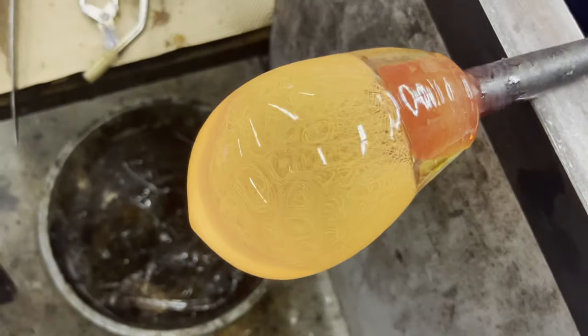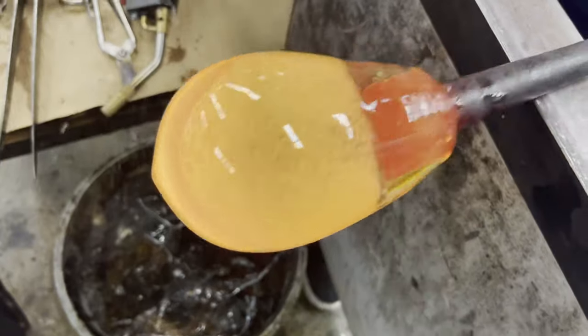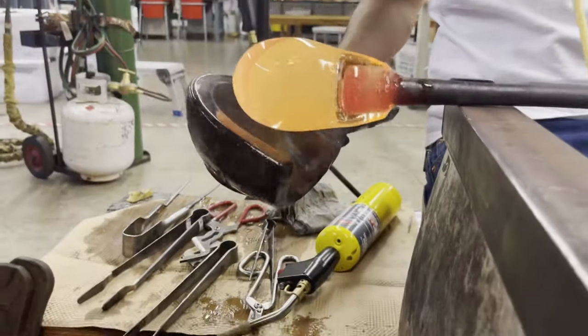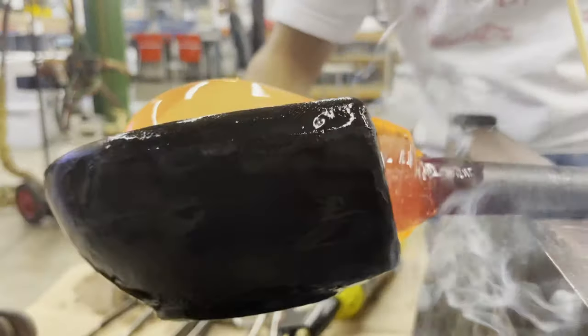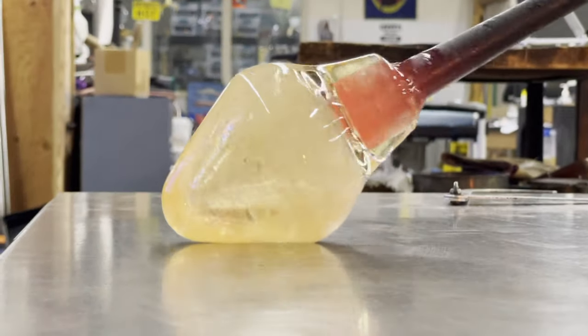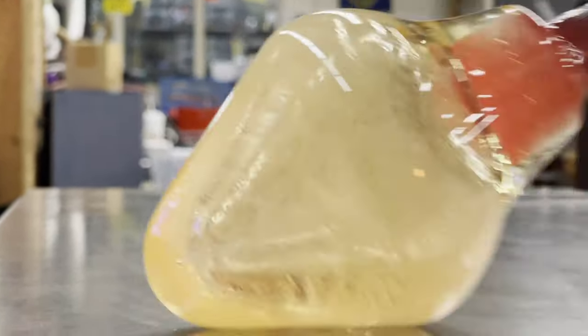These wooden blocks live in water their whole life so they are waterlogged. They are also made out of a fruit wood so they contain more moisture and they last longer. Using the steel table — the marver — we can cool down the bottom half of the bubble that will become the base of our fruit bowl.